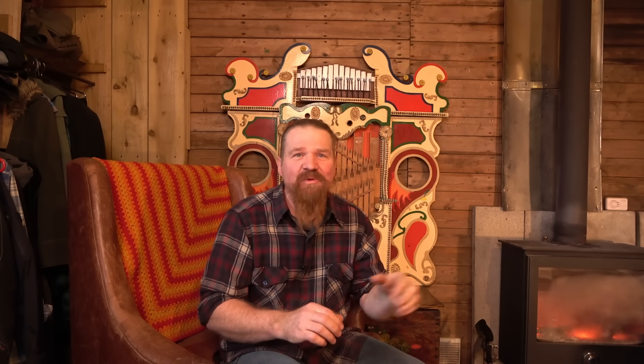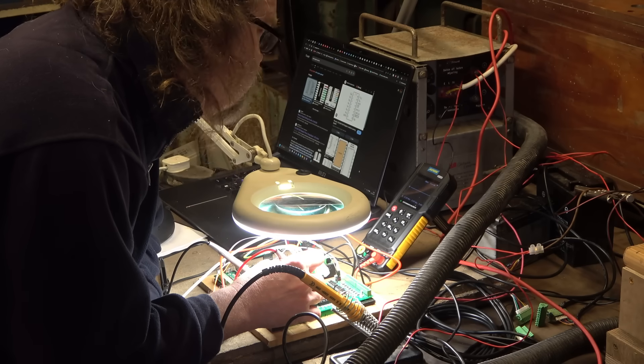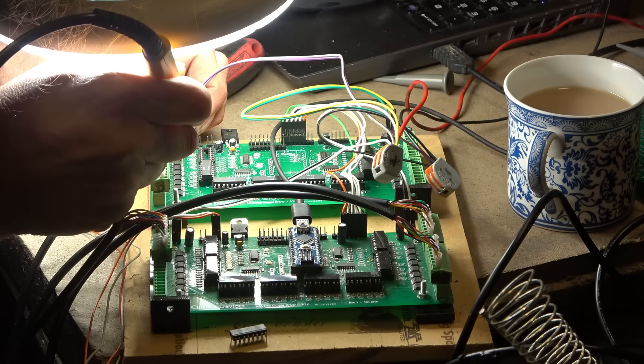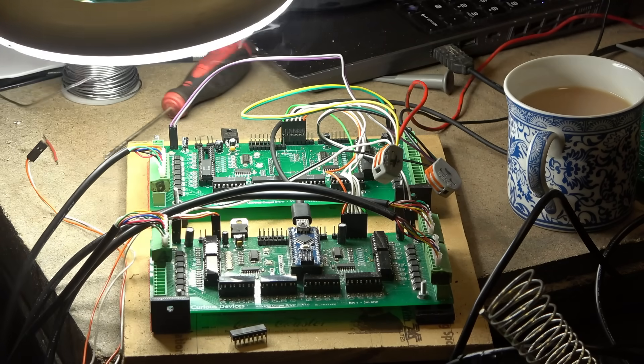We were right on the verge of being able to play something when disaster struck as a stray live wire caused a short on one of the control boards. It took a lot of time with both an oscilloscope and a magnifying glass to find out exactly what had gone pop. A bit of delicate soldering later and we were back in the game.